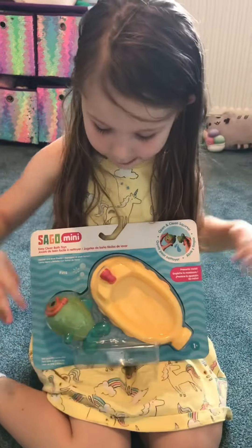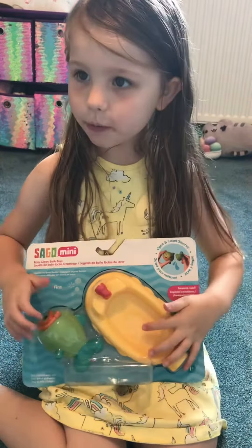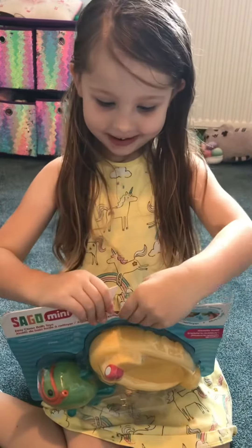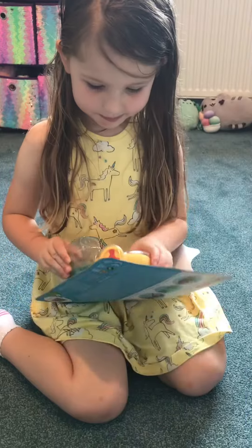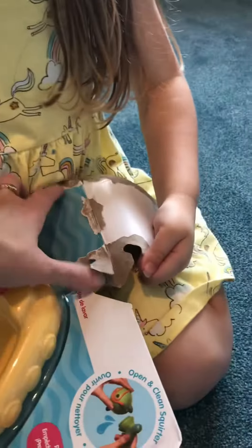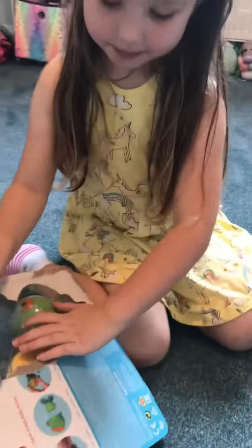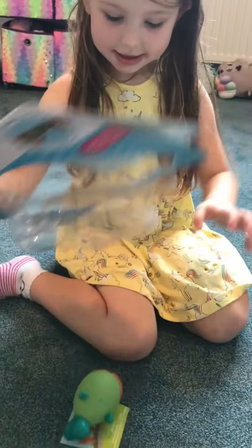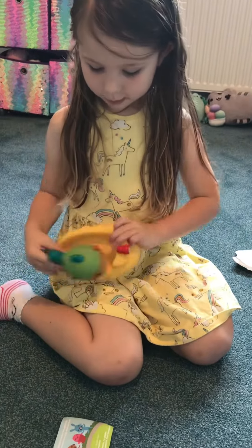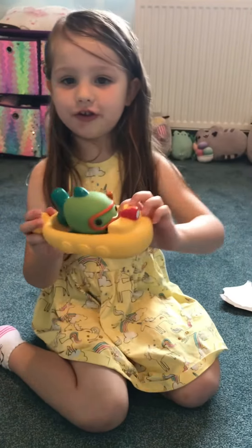Today we are going to open Fizz on a wick with a small submarine. Here we go and Fizz is ready to go. Fizz!